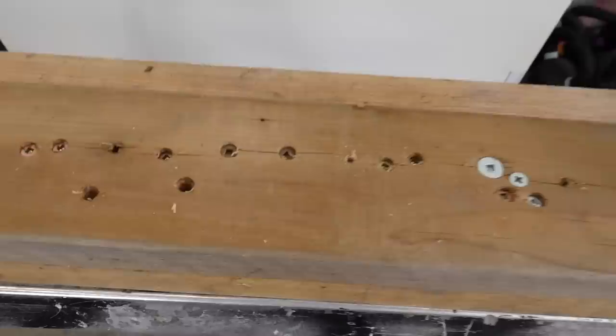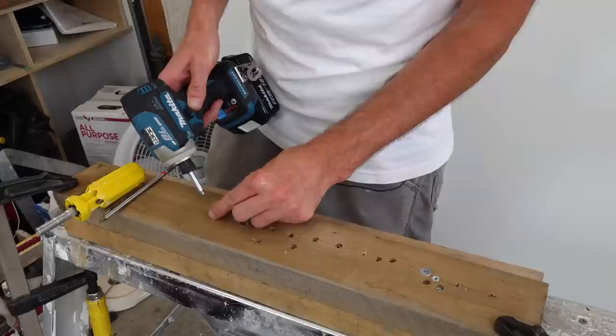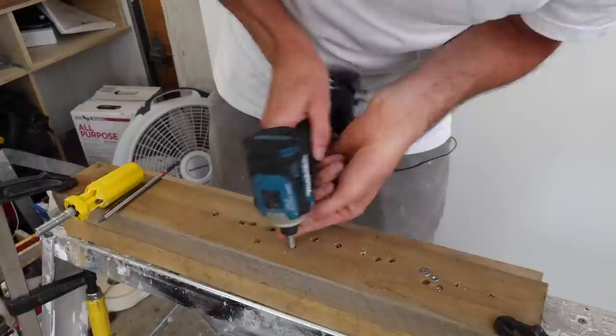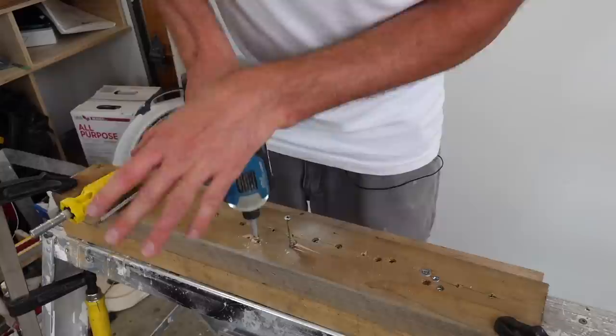It can also be a challenge getting screws that are in really deep out — especially if it's outside and rain is making the hole start to swell back in. You just have to put the drill in and twist it until you can feel it lock into the bit. Don't start spinning yet or you're only going to cause yourself grief. Once you know it's locked in, put a little pressure on the back, and you'll be able to pull out even the most stubborn screws unless they are just totally stripped to begin with.